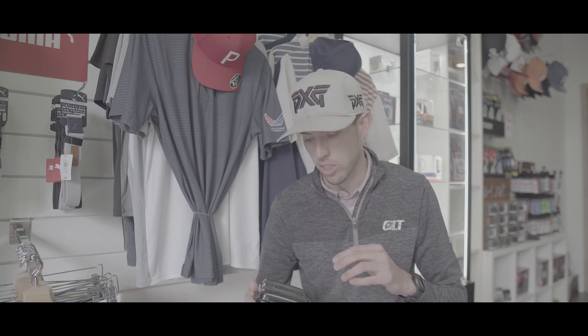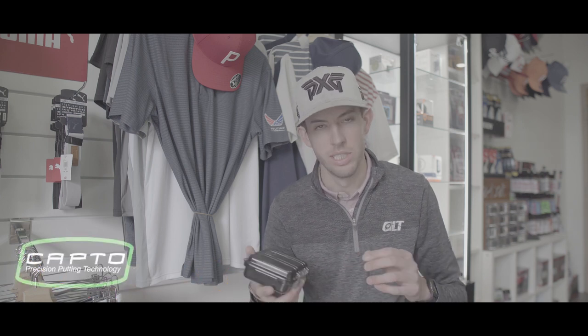Hey guys, really excited to give you a little insight into one of our favorite putting tools out on the market. It is called Capto, and it is made by Precision Putting Technologies. We just want to give you a quick insight into some of the benefits of this product, as well as what to expect if you just purchased one of these and what's going to come in the box.